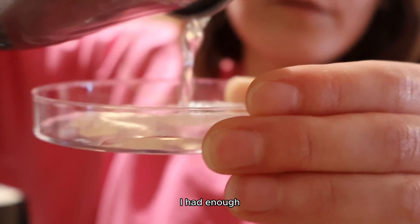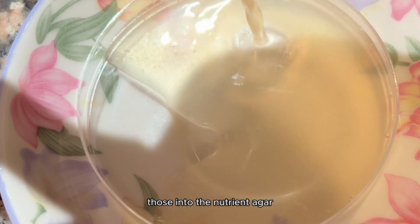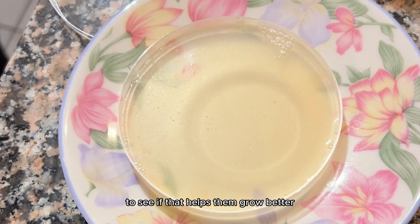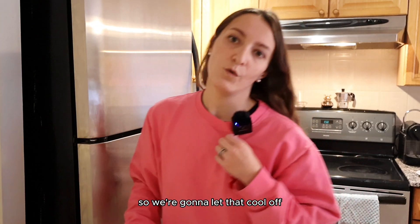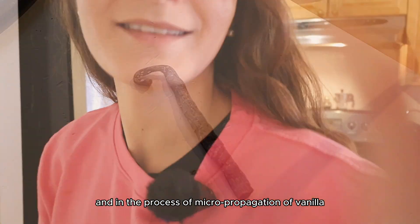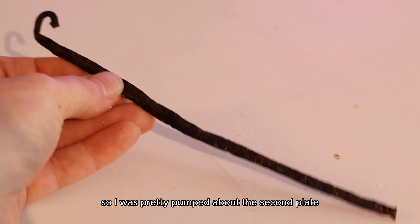I had enough for two plates. On one plate, we could add the seeds right on top without mixing them into the nutrient agar, and with the second plate, we could try pushing the seeds into the gel to see if that helps them grow better, or even counteract any mycelium or mold that infiltrates our vanilla home — since we didn't add any other vitamins into the mixture. In the process of micropropagation of vanilla, you're supposed to push the seeds into the gelling agent in order for them to grow, so I was pretty pumped about the second plate.